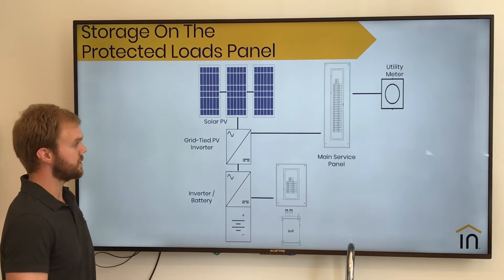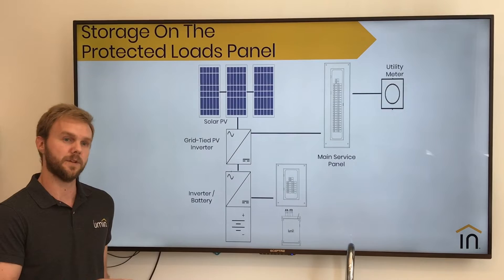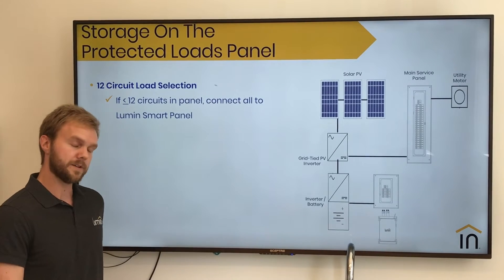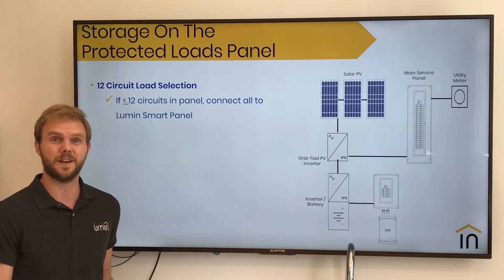The next configuration we'll talk about is Lumen and solar and storage connected on a protected or backed-up loads panel. In this scenario, we'll follow very similar steps as before. However, if you've got a backed-up loads panel that has 12 or fewer circuits, this makes it really easy — we're just going to connect to all of them.